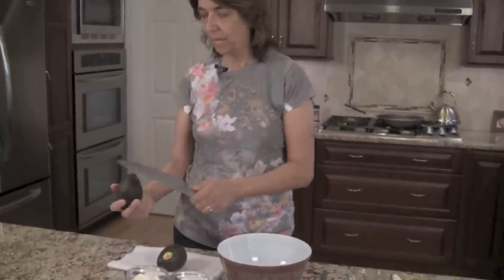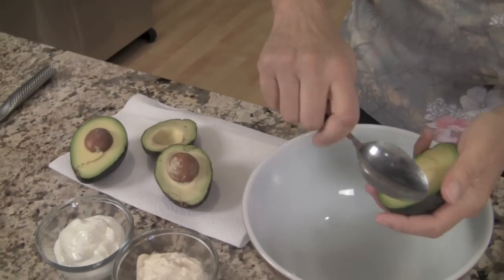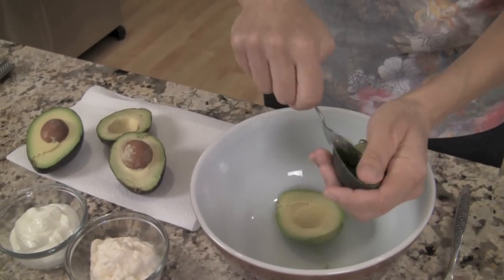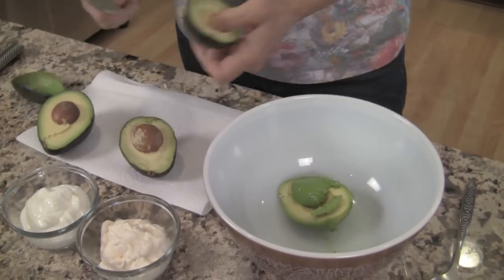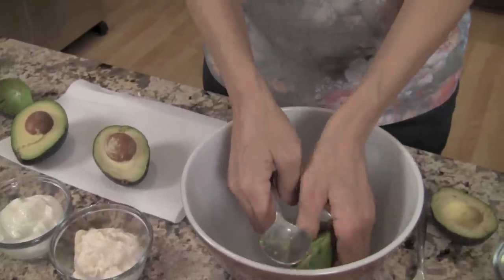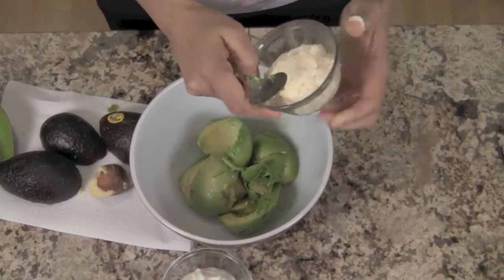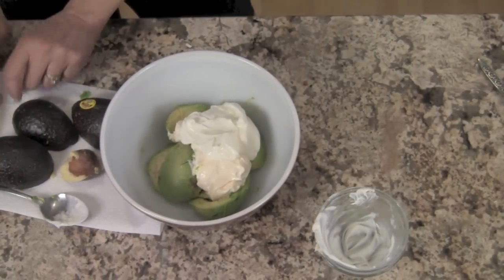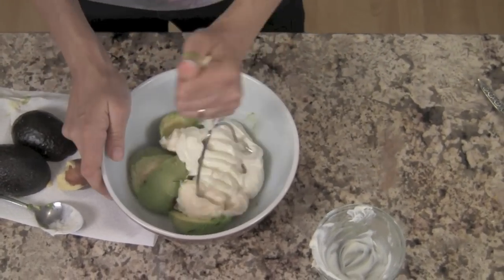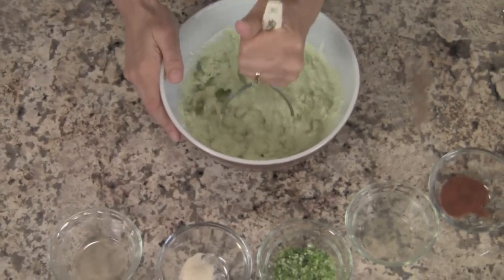Our next step is to make our avocado cream sauce. Scoop the avocado flesh out and put it in the bowl. If you notice any really dark spots — sometimes avocados have these black spots — just scrape them out. Then add the mayonnaise and sour cream, and use a masher to combine these three ingredients really well before you add the others.